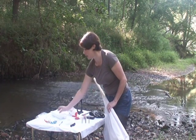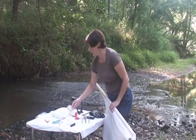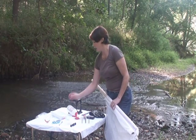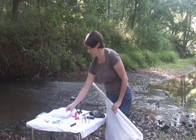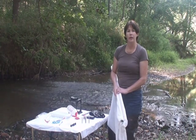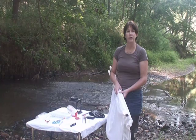We collect insects with some forceps that we have. We can look at them through magnifier boxes or a larger magnifier here. We sort them and collect them into this ice cube tray. We can then count them and use some indices that we have to determine the environmental health of this stream system based on the aquatic invertebrates that we find.